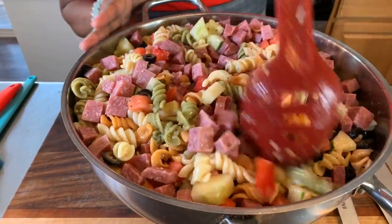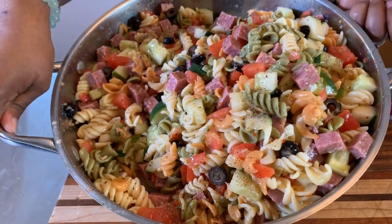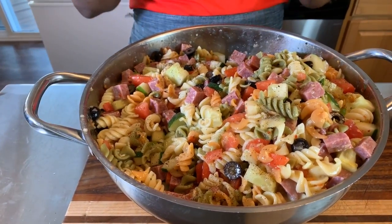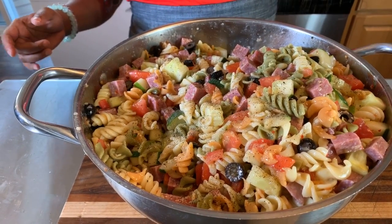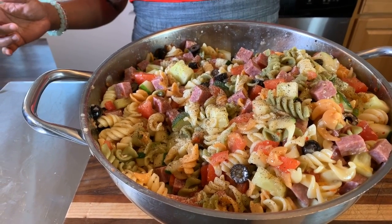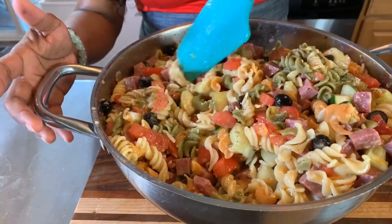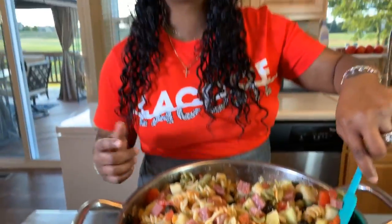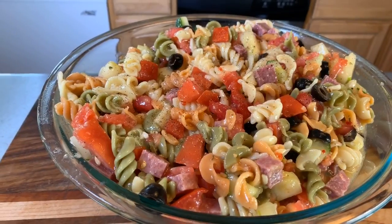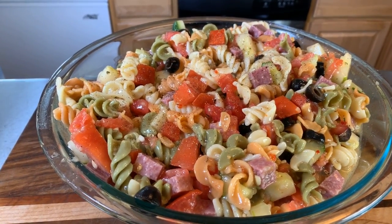I used the other bottle but only used about half of it. Now we want to finish it off with some black pepper — this is a must; I left that out of the ingredients list, but don't forget yours. Just fold in that black pepper just like so. Look here everybody — pasta salad, Gina Young style. Make you some.